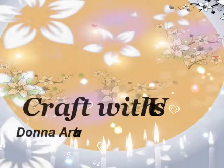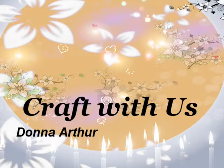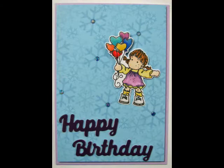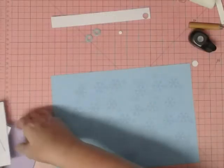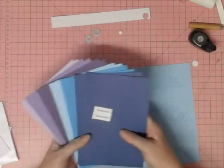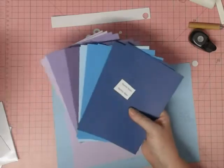G'day, welcome to Craft with Us. I'm Donna Arthur, thank you very much for joining us again. This year I'm going to do a series based on the cards that I make for my family and friends. I'm from a really big family so it should keep us busy pretty much all year. Today I'll be making this birthday card for my sister Allison. You can see I've got that nice blue piece of paper and that purple card — these are both from the Stormy Skies Card Builder Pack.